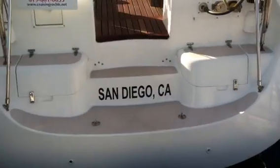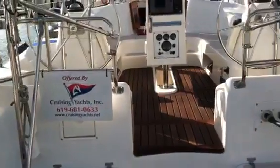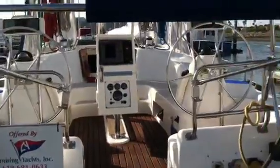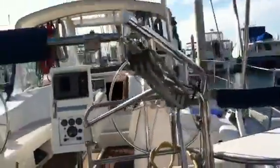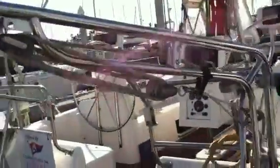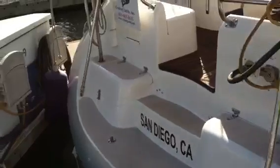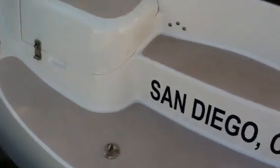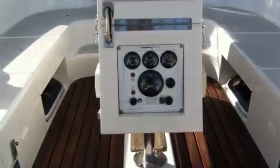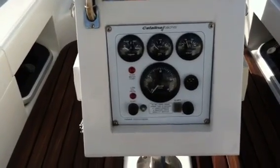Here at the stern of the vessel, notice that we have a really nice wide transom with a nice access point into the cockpit. We have a stainless steel davit system with a full triple purchase system, allowing for easy use to bring the dinghy up into the boat. It has two-tone non-skid and a nice custom T-grate here in the cockpit.